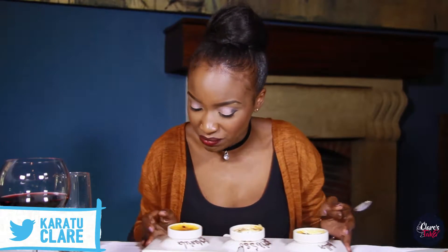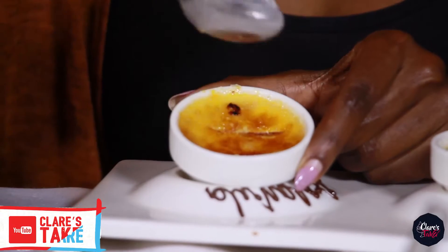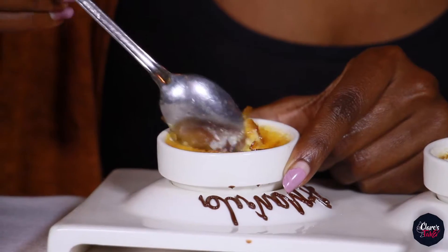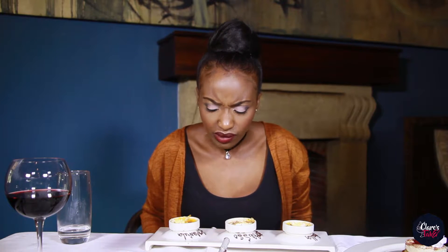And then of course you have the Amarula one. Perfect crisp — it's not burnt. You don't want to have that bitter taste from the burnt sugar. Perfectly creamy as well. It has that extra creaminess from the Amarula, I'm guessing. Definitely delicious.